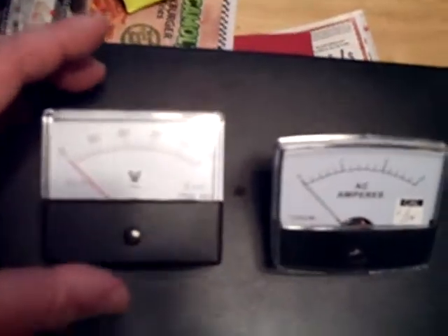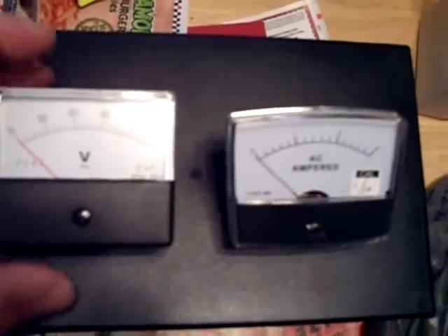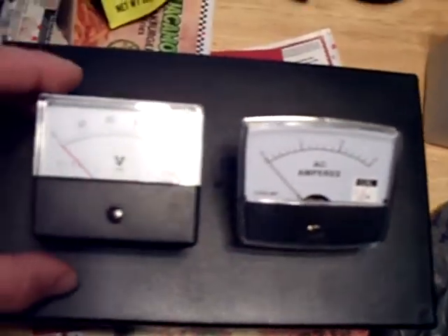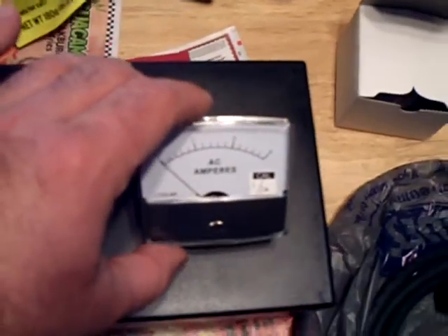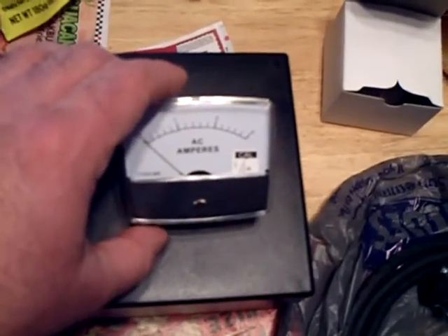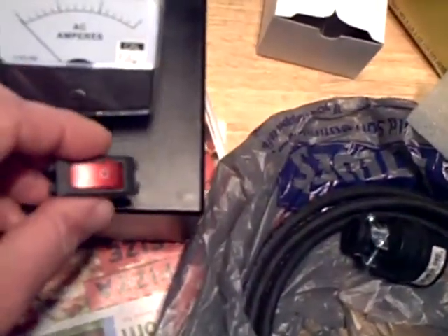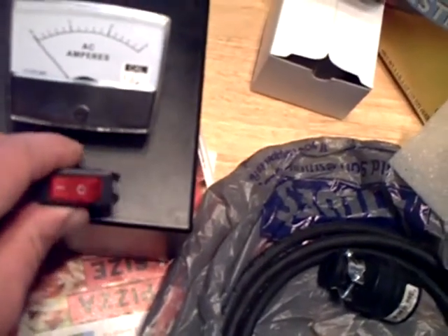And the meter I got is 0 to 150 volts, like that. So I figure I can mount them like that, maybe separate them a little more — I don't want them to interact with each other. And then I got a switch here, got that on eBay also. What I plan to do is maybe mount that switch in there.